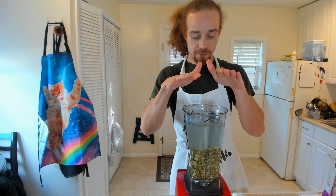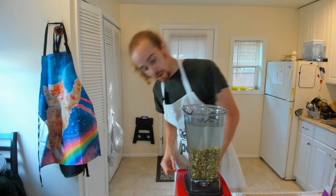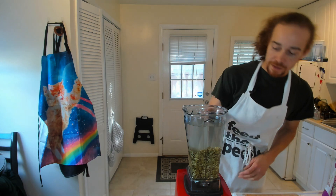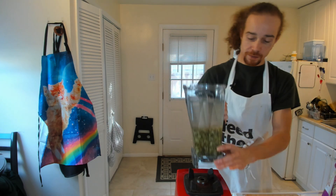I've got my pumpkin seeds in here and my water in here. It looks like a lot of pumpkin seeds — it was only two cups, but they swelled, so now it's looking more like three cups. I've got six cups of water in here.